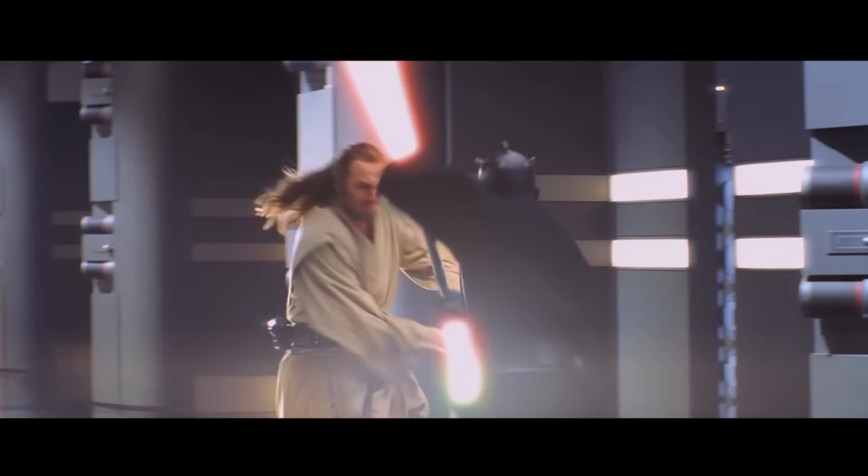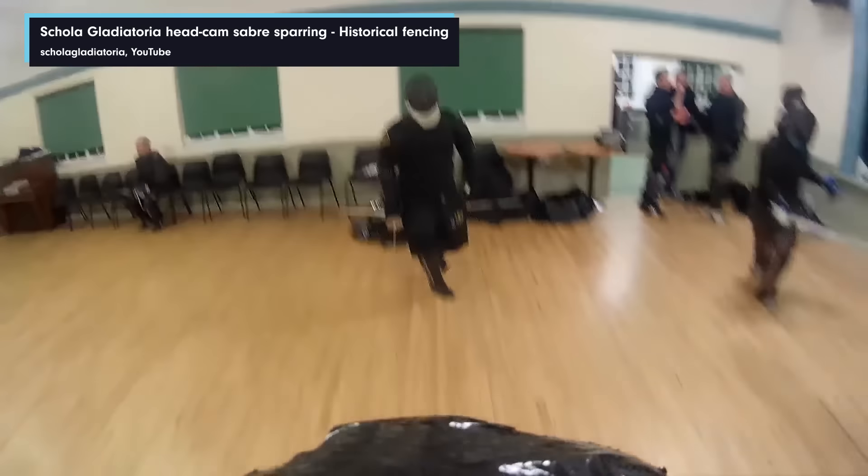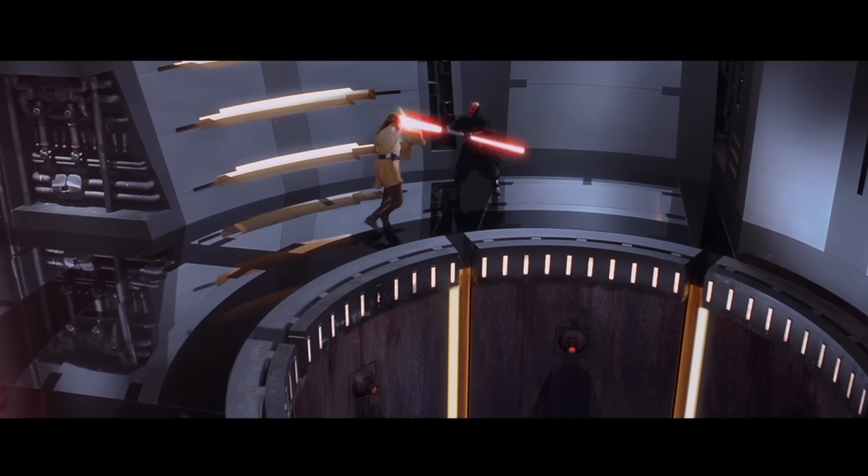There's an interesting stretch where Qui-Gon Jinn is on full attack — cut, cut, cut, cut — and Darth Maul is only defending. In real martial arts and fencing, the general rule is you don't want to defend too many times in a row without taking the riposte back to the opponent. The danger is that one of your defenses will fail. If the attacker misses, they just miss — but if the defender fails, they might be dead. One failed defense is more critical than one failed attack.